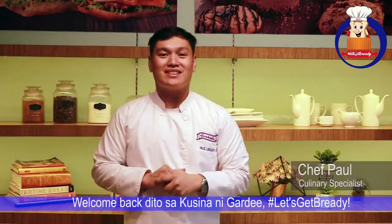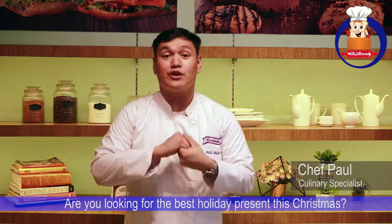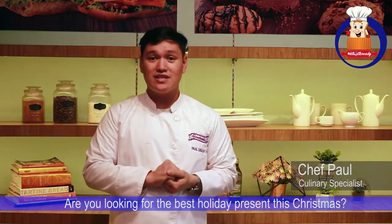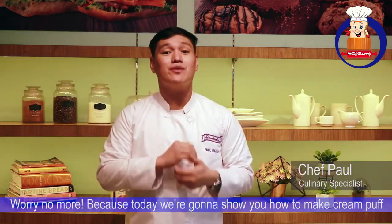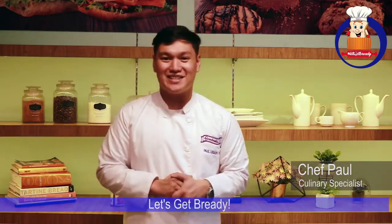Happy weekend everybody and welcome back to the Cucina de Garni — hashtag Let's Get Ready! Are you looking for the best holiday present this Christmas? We're going to know more because today we're going to show you how to make cream puffs. Are you ready? Let's get ready!